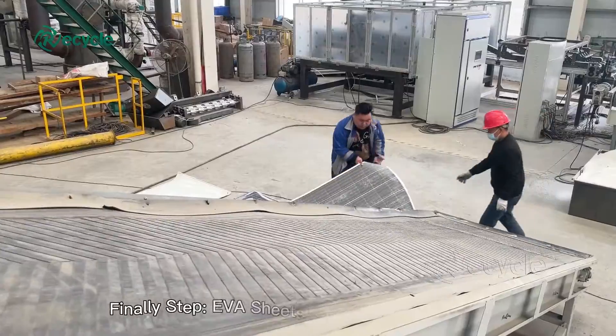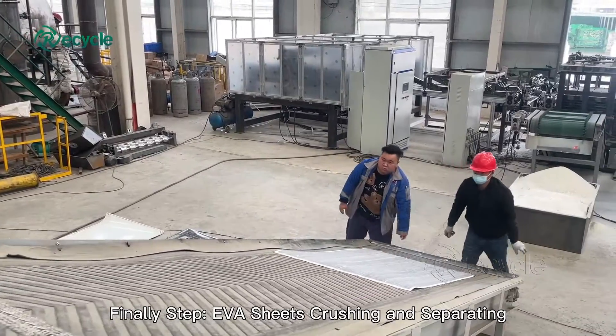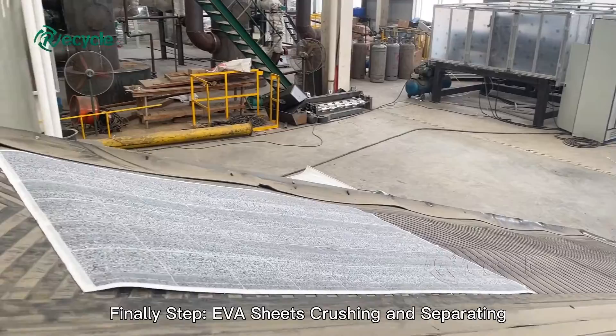This video clearly shows the solar panel recycling process. If anyone needs an analysis of the cost and profit of the plant, please contact us.